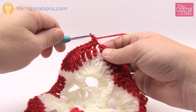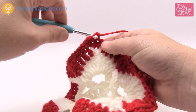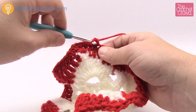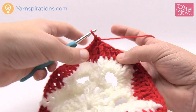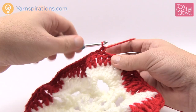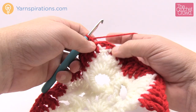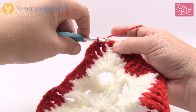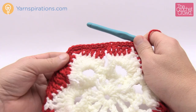Now single crochet into every stitch along the flat edge going toward the next corner. To find the next corner, look for the group of three — the middle one of the three is your corner. Every time you reach a corner, put in three single crochets to create the bend you need for the hexagonal shape. Then continue one single crochet per stitch down the next side.